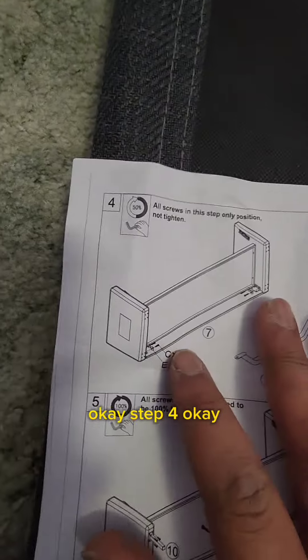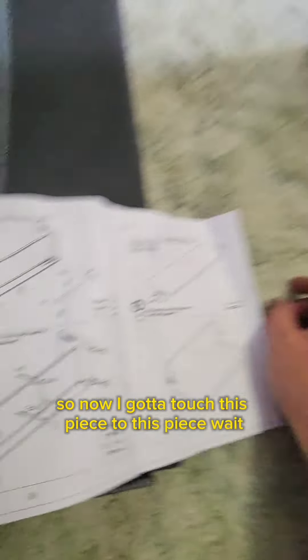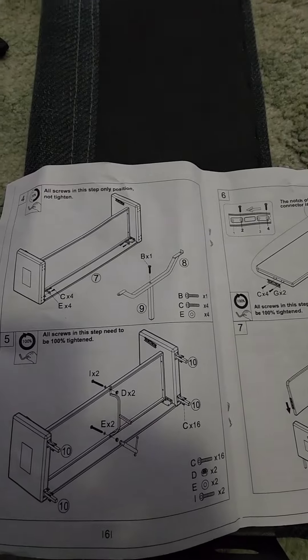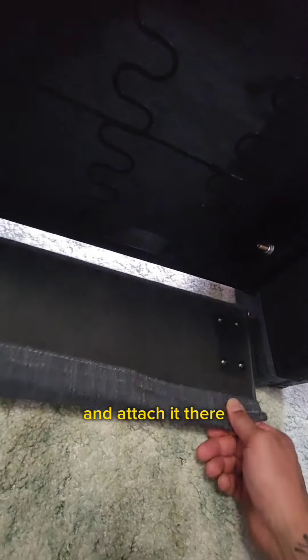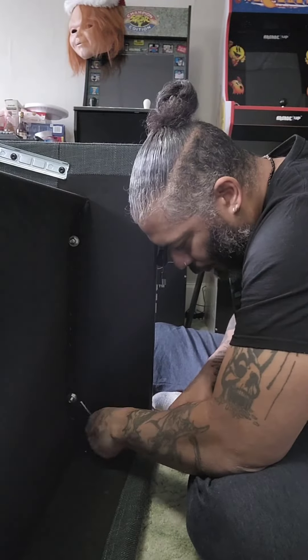Step four: now I've gotta attach this piece to this piece. Wait — why is there a handlebar? Do I get to ride the couch? Okay, so this actually goes right exactly where I have it — just gotta slide it in and attach it there.